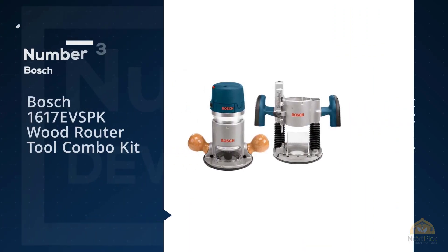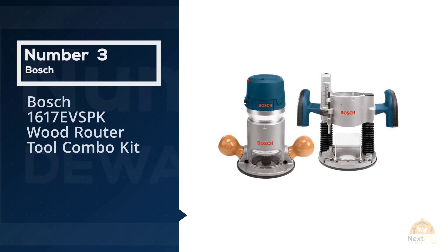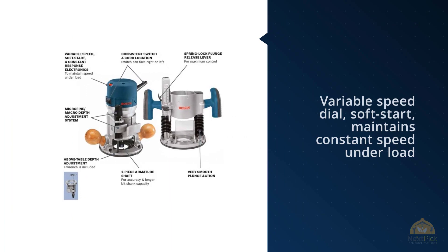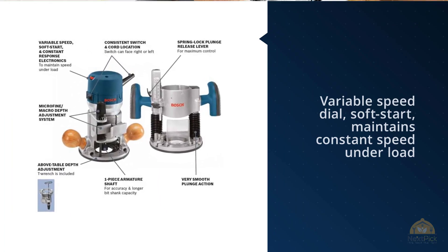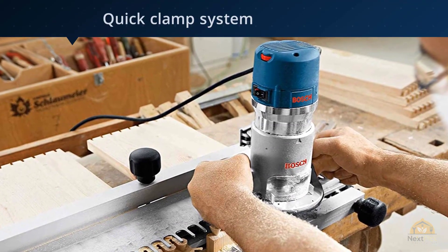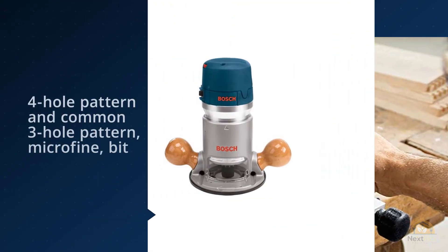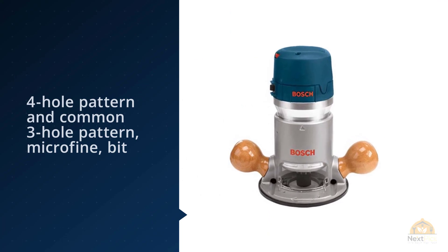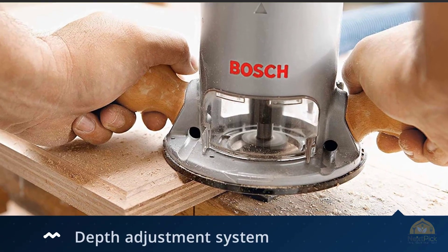Number three: Bosch 1617EV SBK Wood Router Tool Combo Kit. Variable speed dial soft start maintains constant speed under load. Quick clamp system on both bases includes a fixed base with a system for adjusting bit height from above a router table. Precision centering makes it easy to keep the bit on the intended cut line when using jigs, templates, dovetail fixtures, and similar guidance devices. Fixed base has threaded holes for mounting to a router table, positioned in Bosch 4-hole pattern and common 3-hole pattern. Micro-fine bit depth adjustment system on both bases.